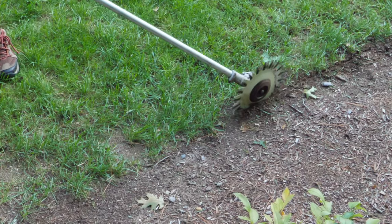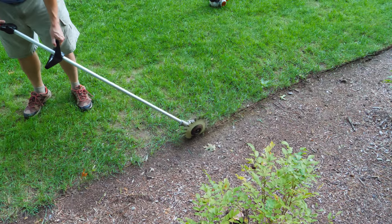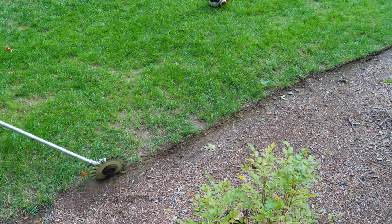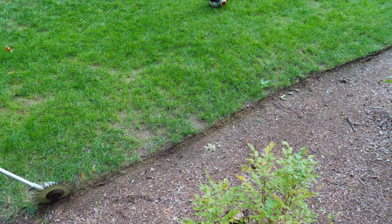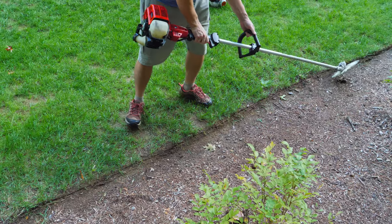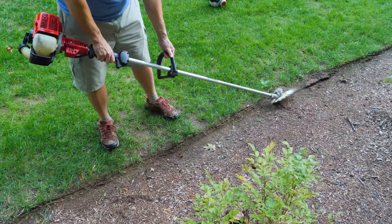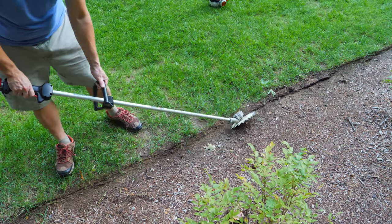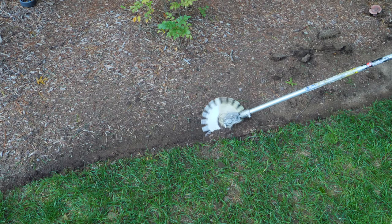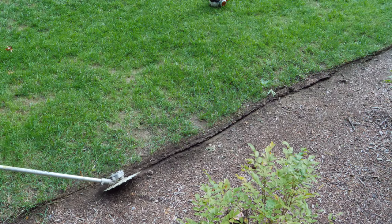The main advantage of the Reciprocator is its accuracy. If you have a perfect landscape and you want the very best, the Reciprocator is like a landscape scalpel for your yard. A lot of people want that kind of accuracy and the Reciprocator is perfect for it. I just laser cut a straight line on the bed, and now I'm cutting in at about a 45-degree angle, making kind of a pie cut — here's a top view so you can see it a little bit better.